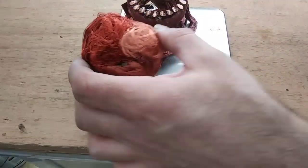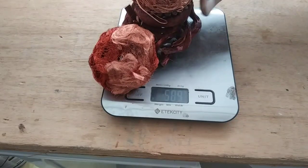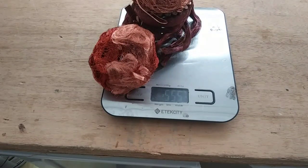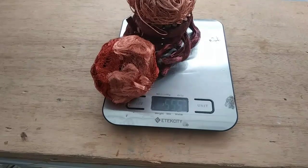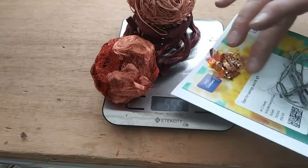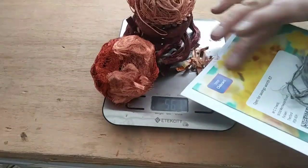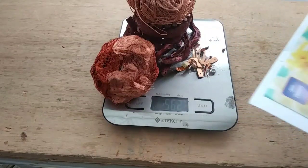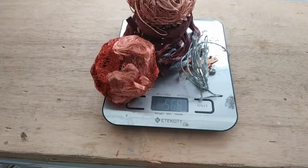Then we have the solenoids, and then we have the wire — that's all the cabling that was inside. Then we have some very little pieces: the fuse and what was on the circuit boards. And then a very small amount of tin-coated copper. Which comes in at 569 grams of copper inside a dishwasher.